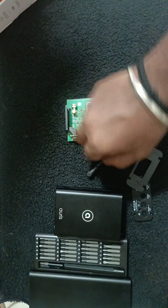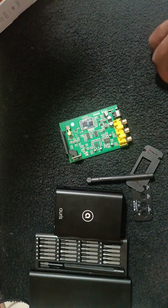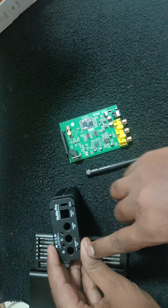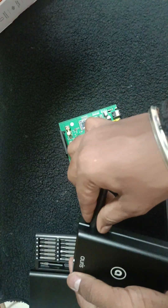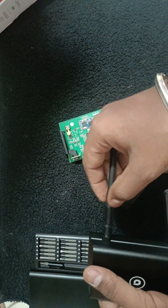I'm also showing how to open this device, so if anyone is facing a power issue, here's how to do it. As usual, on the back view they have given screws — you need to remove all of them. After that, you need to first pull out the antenna wire.